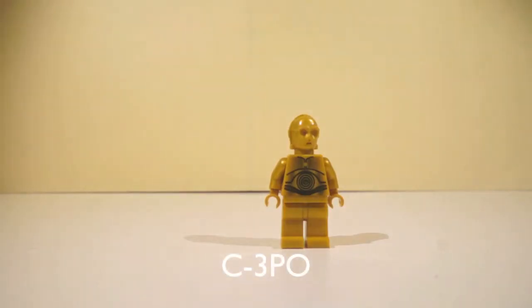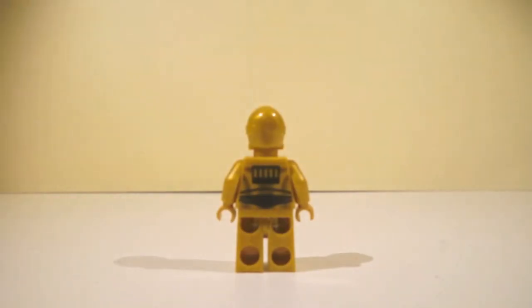And here's C-3PO, one of the famous robots throughout the movie of Star Wars. And that's the back of him. And on to the next minifigure.